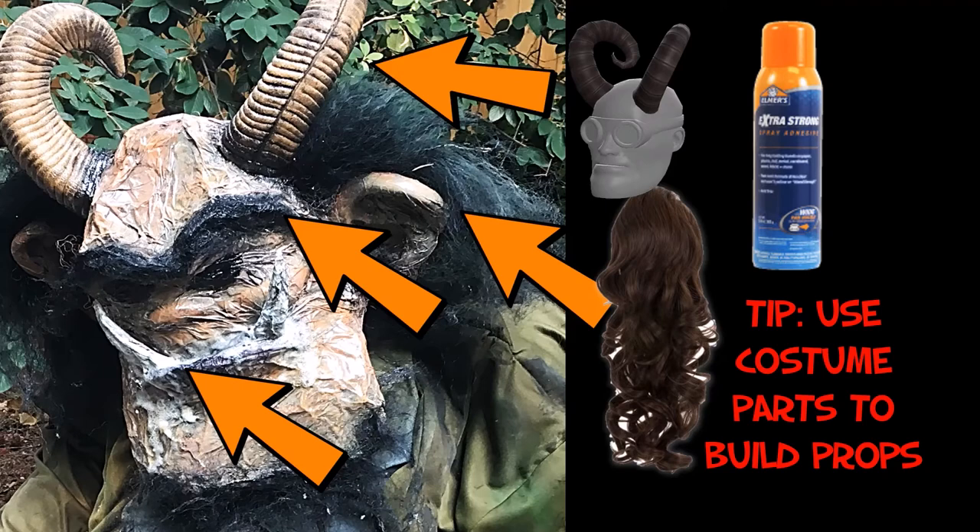For the foam rabid look the troll has around his mouth, I took that spray glue and sprayed it all over the mouth and then applied a sealer over that. At the bottom you can see I added a little bit of hair for the beard of the troll.